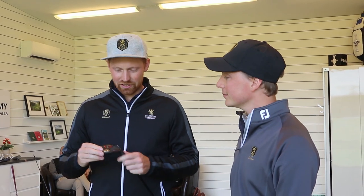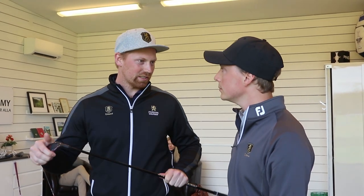Now we're going to try a Ping G410 hybrid instead of hitting a 4 iron. We're going to go with this one — it's going to be easier to hit and I'll get more distance as well. Sounds interesting!